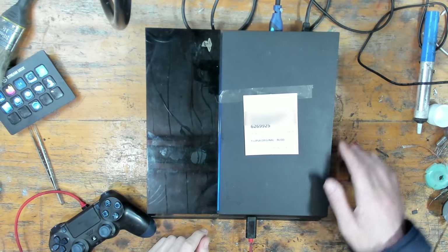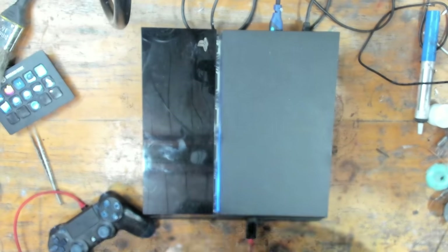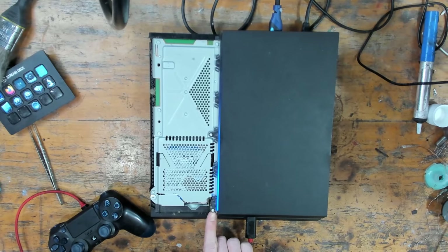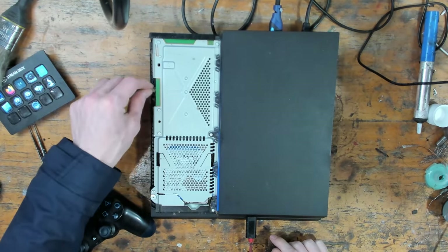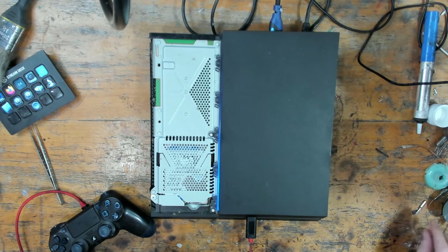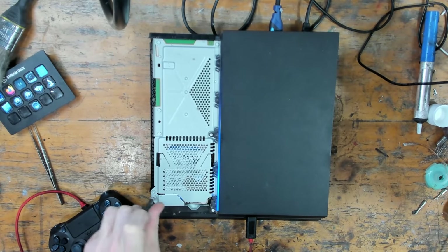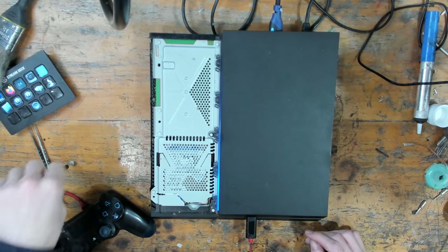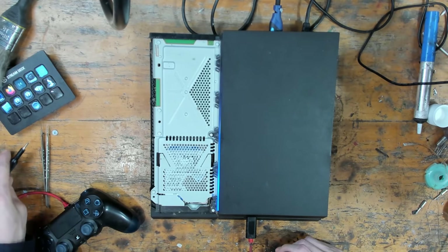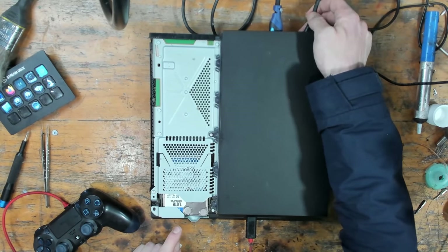I'm going to disconnect the hard drive first of all because that's going to be the easiest thing to test. Judging by the state of this — all of these dust bunnies — it's not going to be the hard drive. Just judging by how dusty it is, this is probably going to be an APU issue. When these overheat for a prolonged amount of time, it causes the APU or the solder balls underneath the APU to fracture and the connection becomes unstable. It's had an upgraded hard drive — a 1TB Western Digital — but that is definitely still a blue light of death.